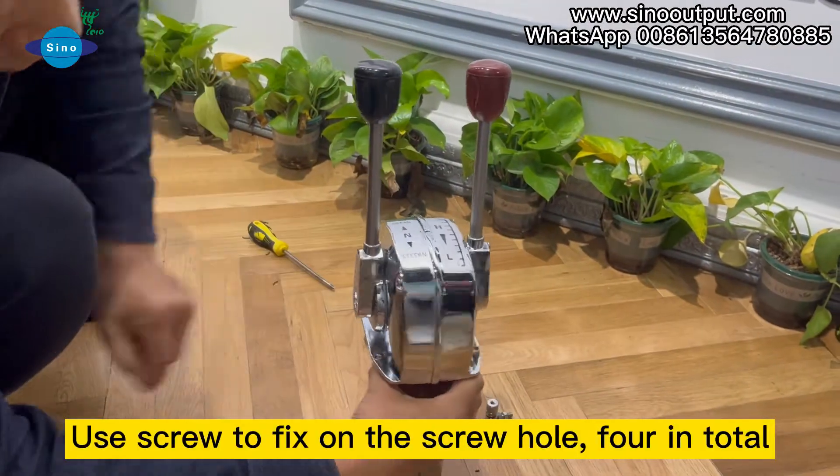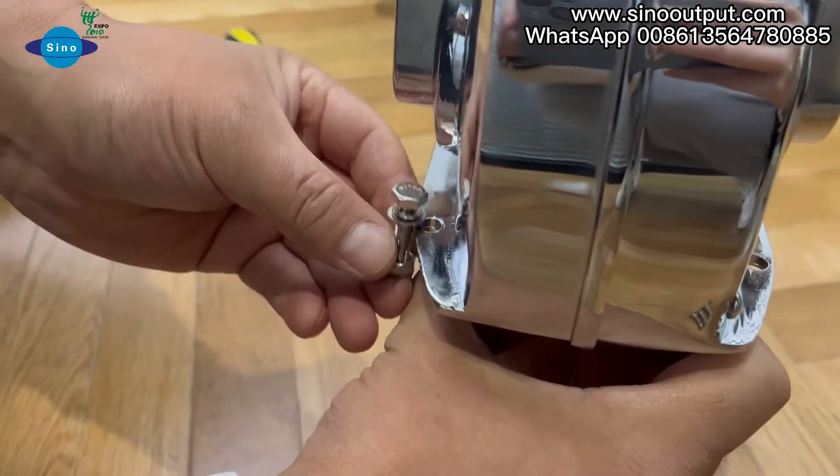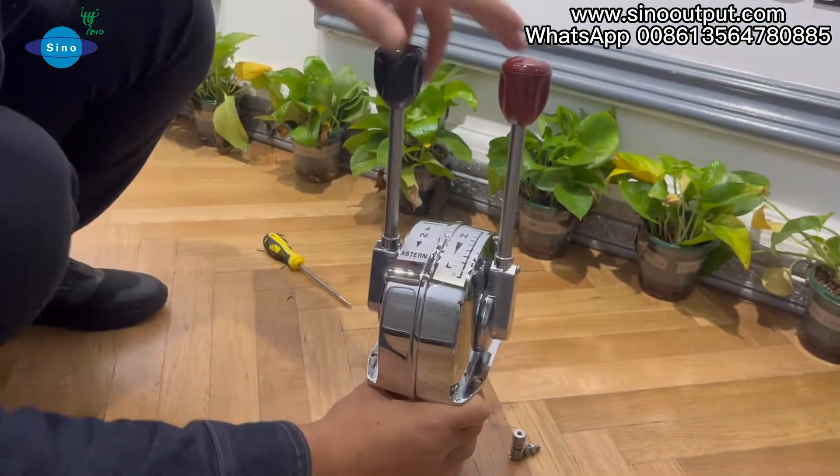Use a screw to fix on the screw hole, four in total. Finish.